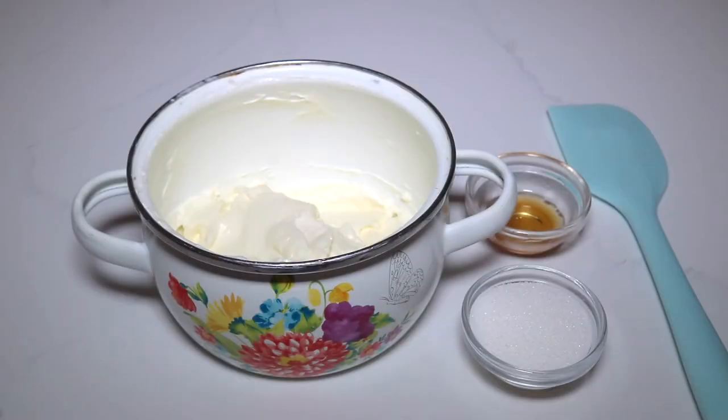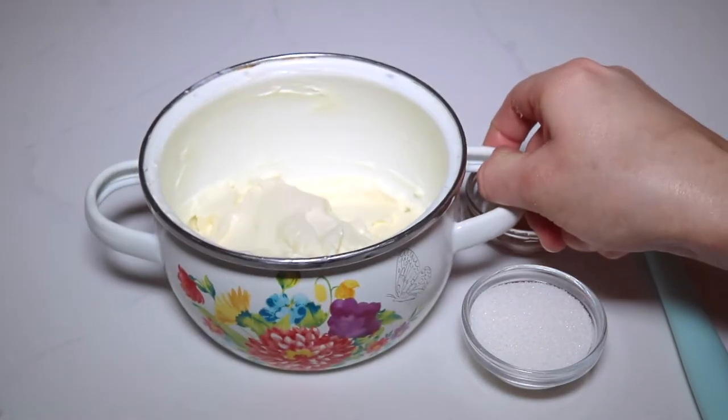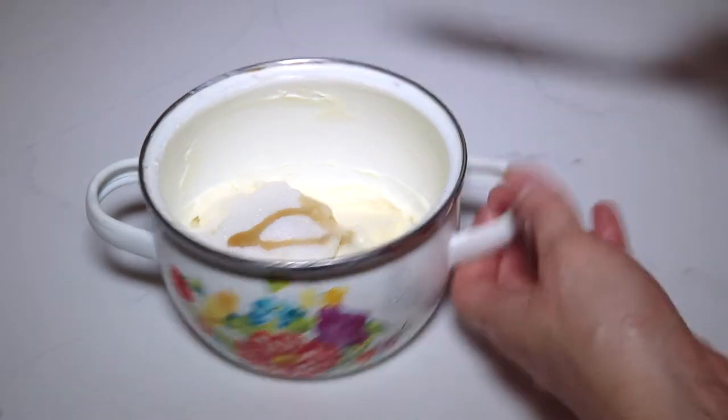Now for the cream cheese filling I have one package — eight ounces of softened cream cheese. I'm going to add three tablespoons of sugar and vanilla extract and mix this all together.